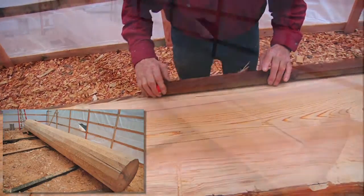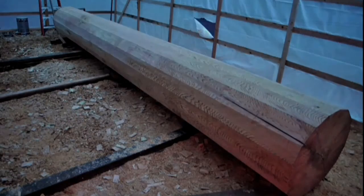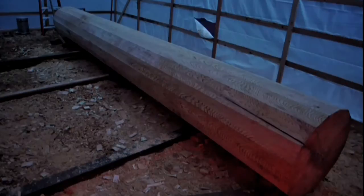Repeat this process for all 16 facets until you have a 16-sided polygon.